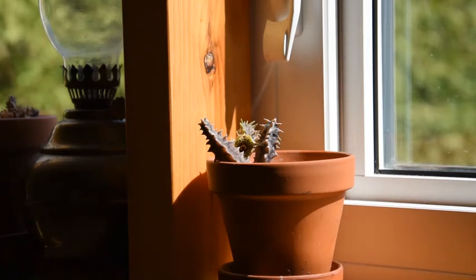Huernia thuretii's stems lean a little bit towards the grayish side of the color spectrum, and Huernia zebrina's are more brownish. But it is so vague that one can easily mistake one for the other when they are not in bloom.